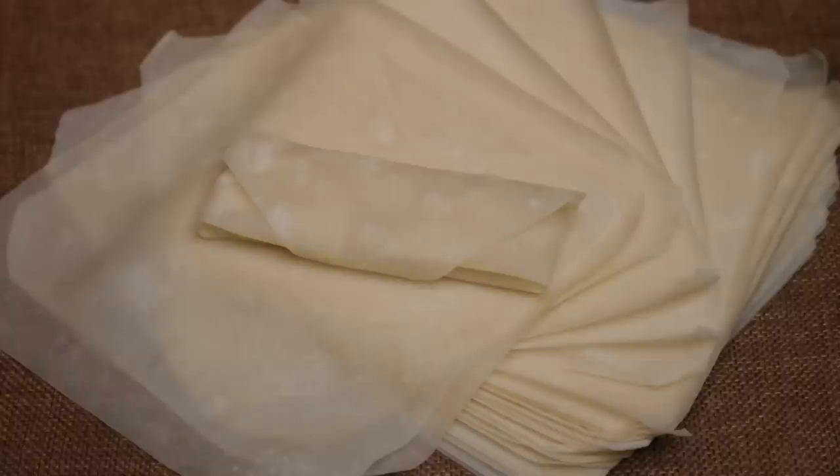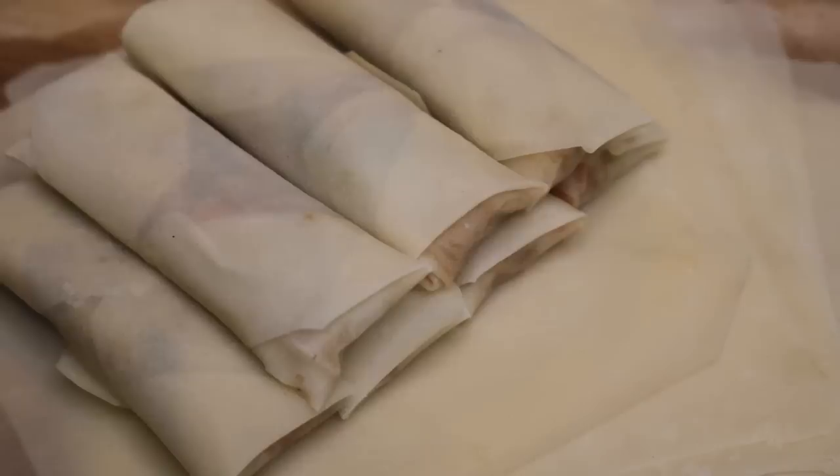Hi everyone, this is Mandy from SipDub Recipes. In this video, I am going to show you how to make a perfect egg roll wrapper.